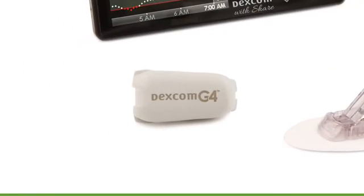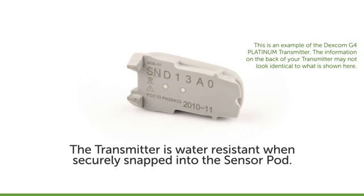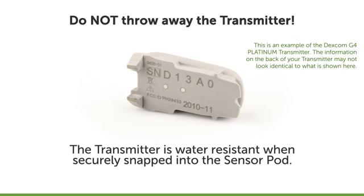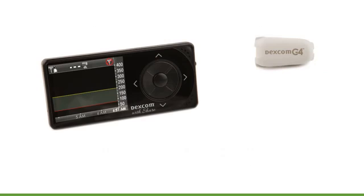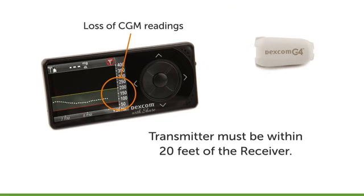The transmitter wirelessly sends your glucose information to the receiver. The transmitter and sensor are water-resistant when properly connected. Keep in mind that your transmitter is not disposable — you will reuse the transmitter with each new sensor session. Your transmitter needs to be within approximately 20 feet of your receiver for communication. Even during the initial warm-up period that starts each new sensor session, keep your transmitter and receiver within this distance to get the best communication and minimize loss of CGM readings.